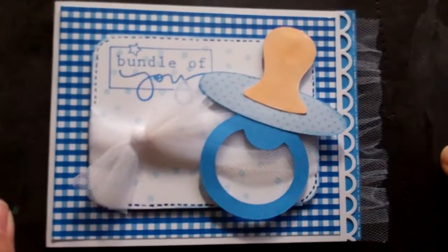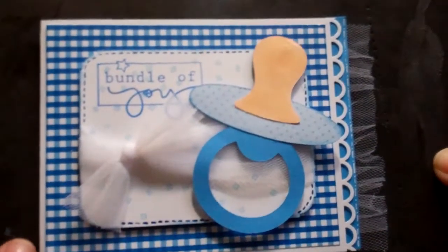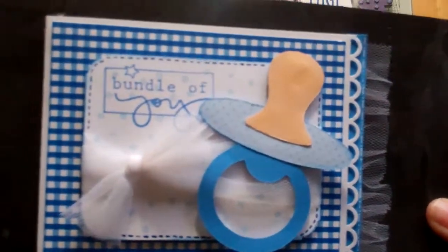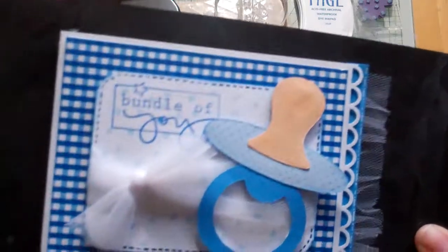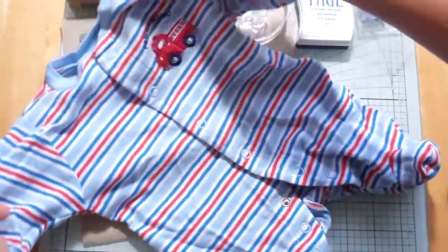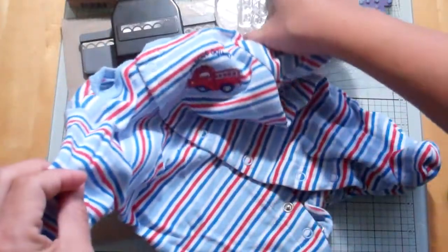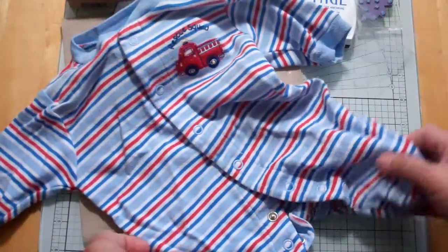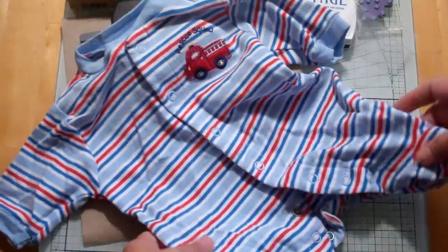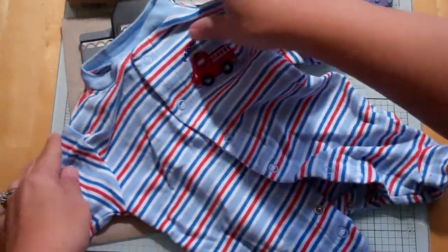I went up in my attic today, Stacy, and I found Adrienne's preemie clothes. I just want to show you one thing. Look how cute, look how tiny! Oh my goodness, is that not adorable? I can't believe my son's legs were ever this short. And this was one of our favorites.